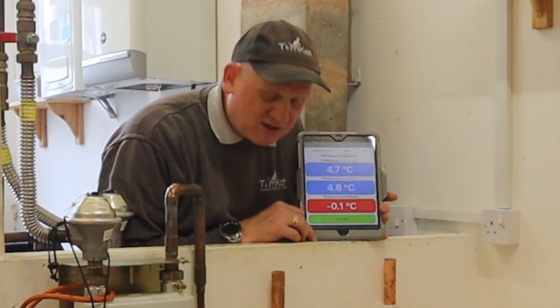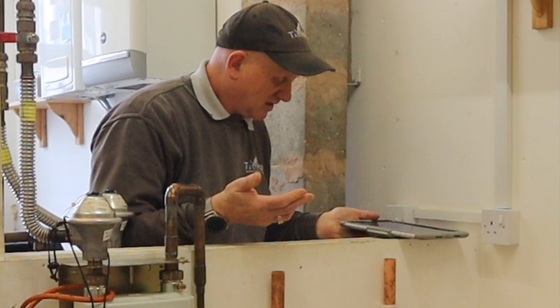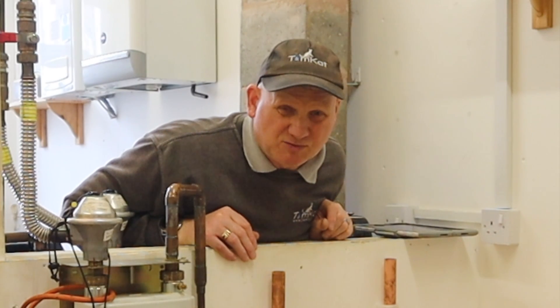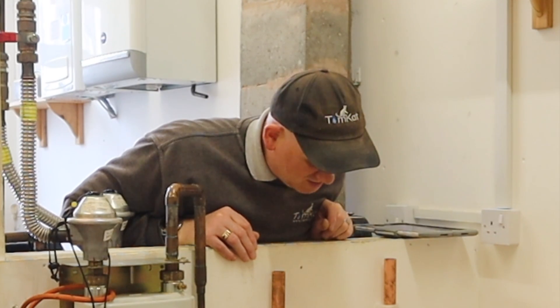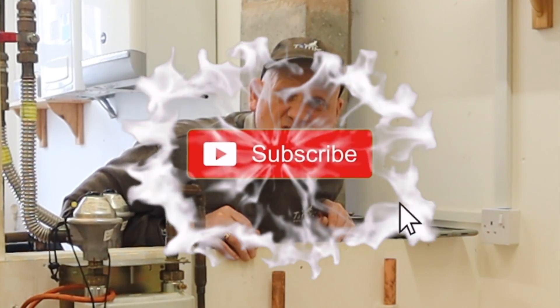Pipe temperature is reading 4.7 to 4.8 degrees. The water inside the pipe is reading 2 degrees and it's not dripping now. At least we did manage to get it to work and we did see how it worked. It's more of a drip than a gush.